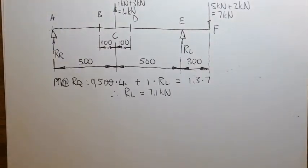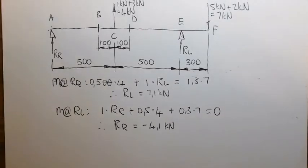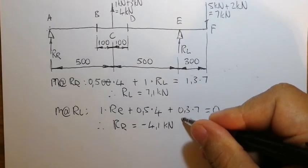Taking moments at RL, the answer is negative 4.1 kN. Thus RR does not go upwards — the direction is downward.